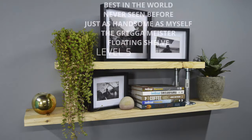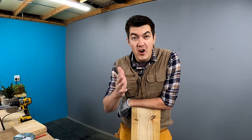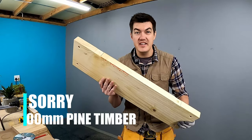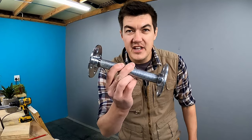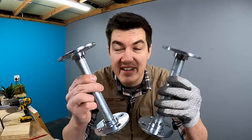This is my last floating shelf, and this one I'm calling best in the world - never seen before, just as handsome as myself. The Greggermeister floating shelf. You will be needing the following for the final build: 1.2m long pine timber, 800cm of pine timber, 210cm of pine timber, and pipe fittings with two brackets - you can find those at the plumbing section of your local hardware store. Let's build.